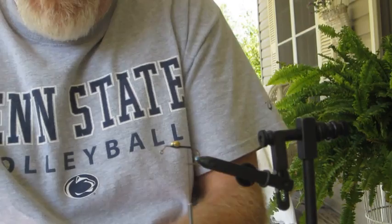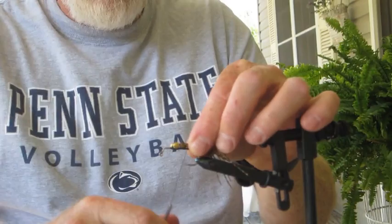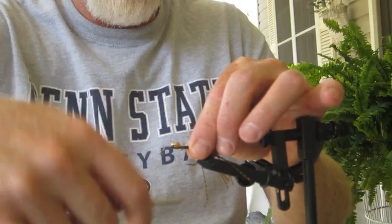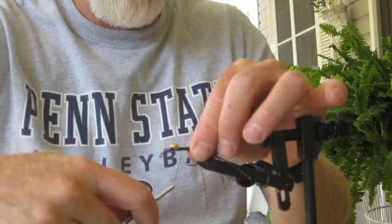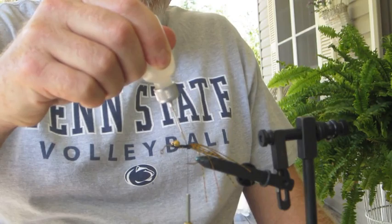This fly is meant to be jigged along the bottom, and that's how it's been very effective. We're going to start by taking our pumpkin silly legs, placing those on the back with a couple of soft loops. Just like bucktail, force them down. Then go ahead and wrap the fibers forward — it doesn't have to be too pretty because it's going to be covered up in just a minute. I always like to use a little head cement as we go, because that keeps things in place.